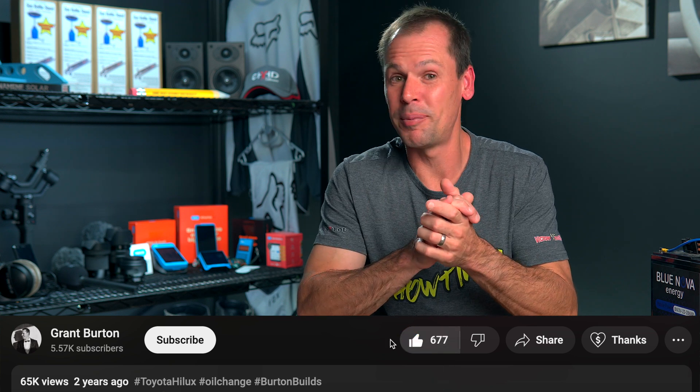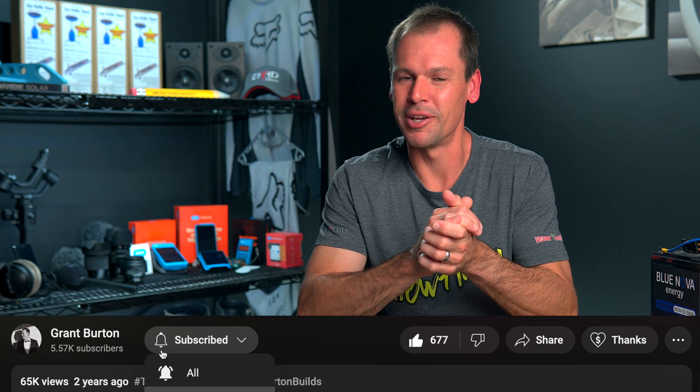If you found the video useful, please give it a thumbs up, hit the like button, and make sure you subscribe so you don't miss out on future videos. Thank you very much for watching, and we'll see you next time. Cheers.